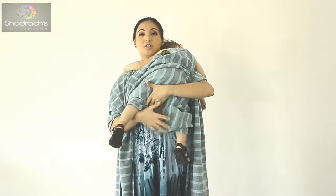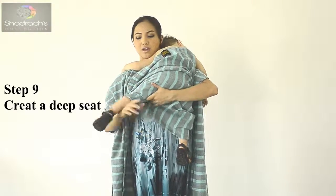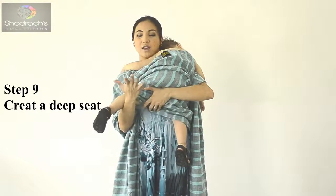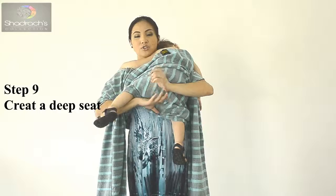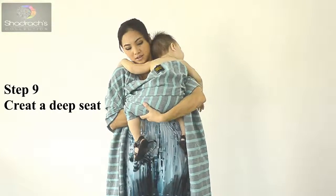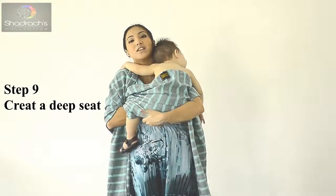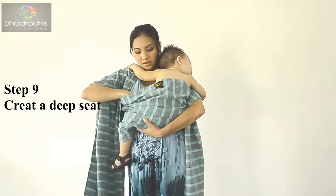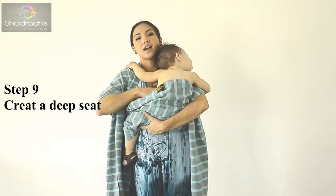Make a deep seat — this is what's called a deep seat. To make a deep seat, make sure the baby is positioned knee to knee. Then scoop upwards from below, and adjust so the wrap reaches up to the tummy.